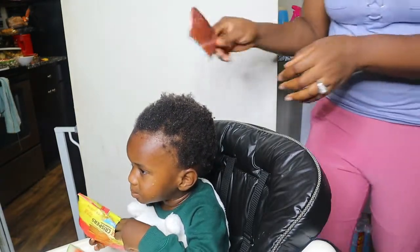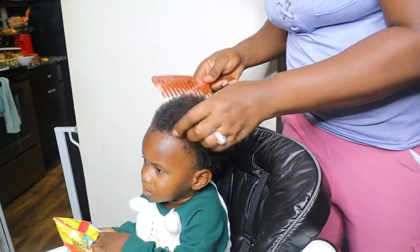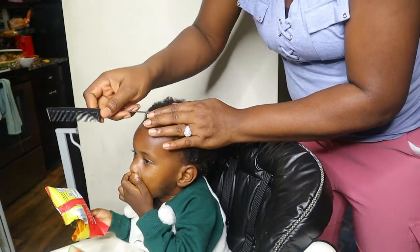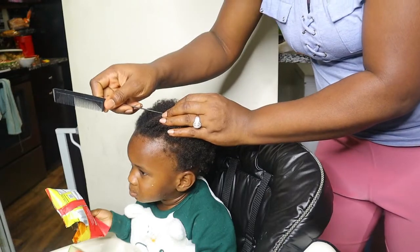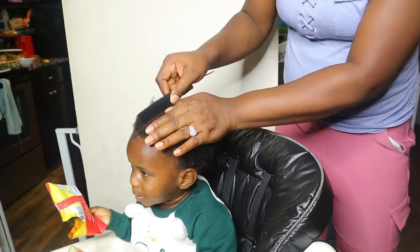So right now I'm getting his hair wet as you can see, after which I comb it all out to make it easier to work with. And after that you see me creating a center part from the top of his head to the very back. My son is currently two years old.